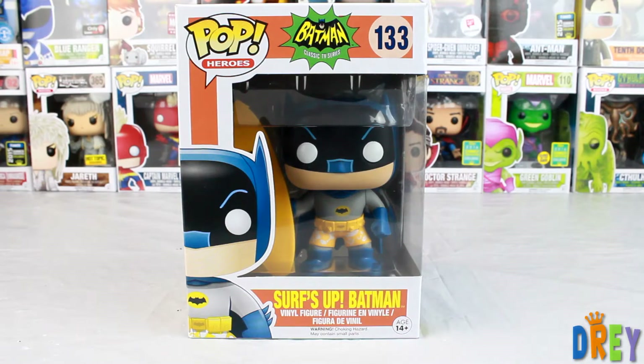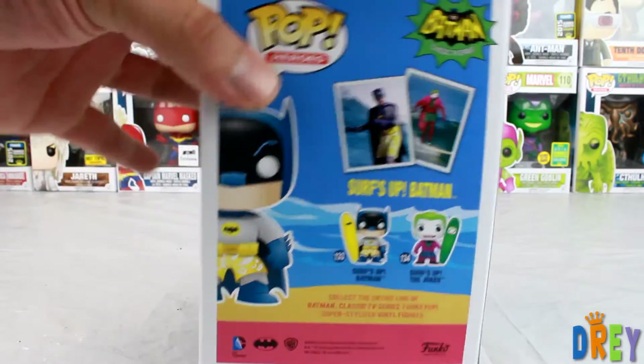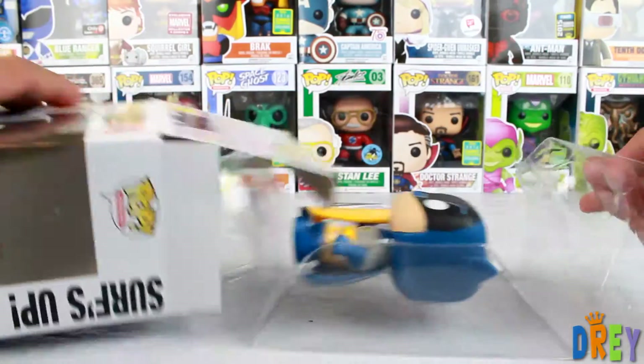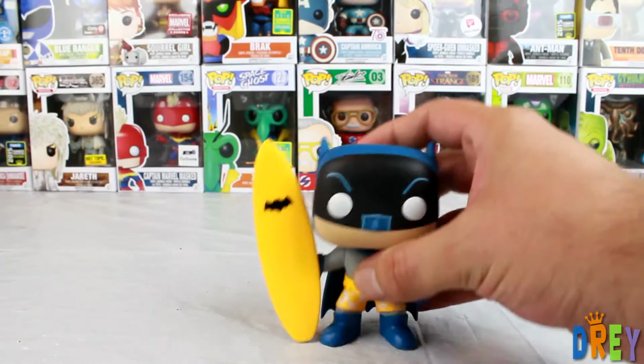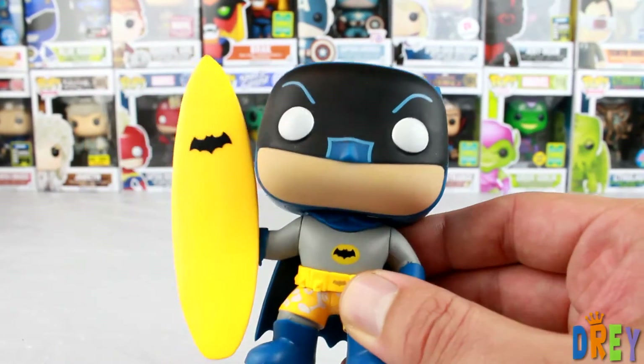What's up guys? I have here Surf's Up Batman from the Batman TV show from 1966 — that's what they have on the front here, it just says Classic TV Series. And there is a Joker counterpart to this guy. So it's basically the 1966 Batman.